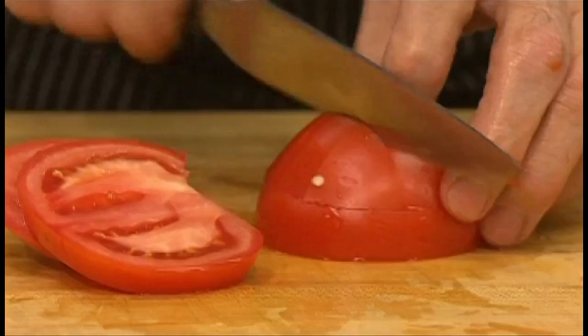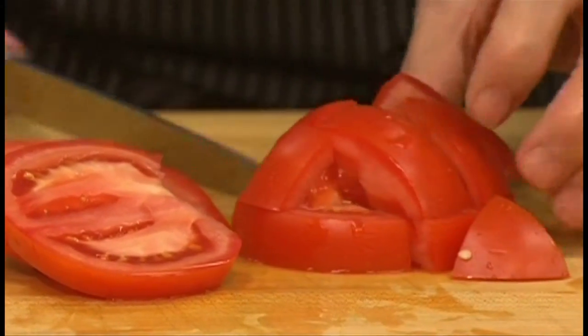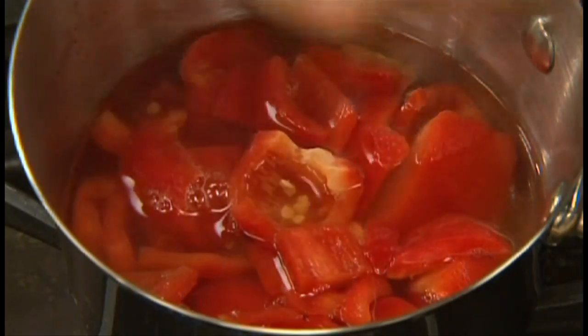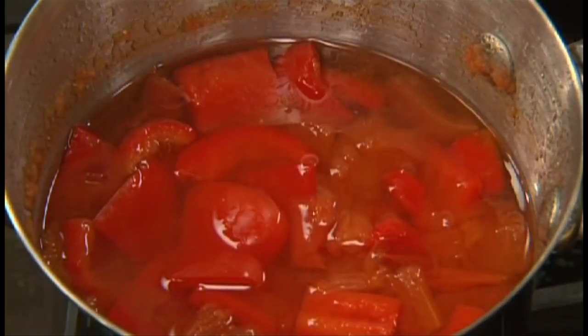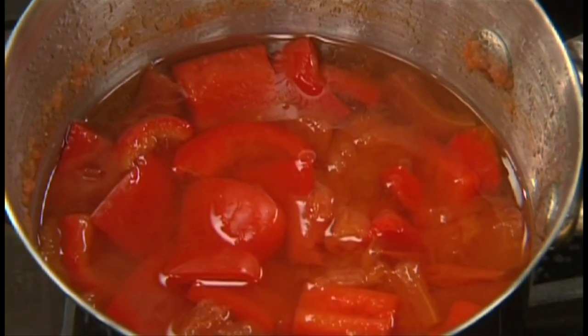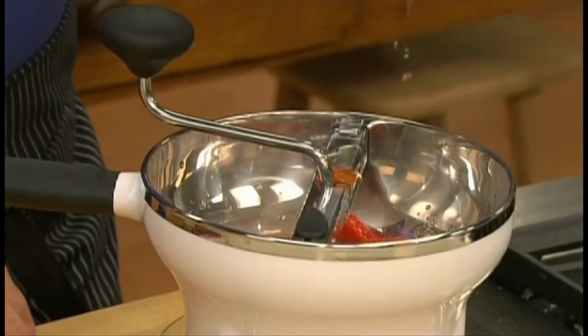Chop a tomato and add it to the pan along with the pepper. Bring to a boil, then reduce the heat and cook it gently until soft, about eight minutes. Push the mixture through a food mill.